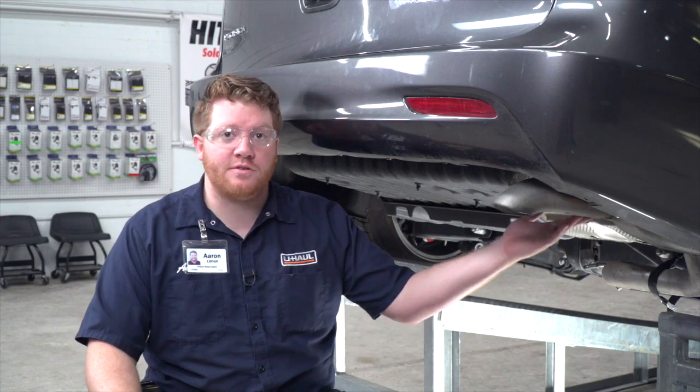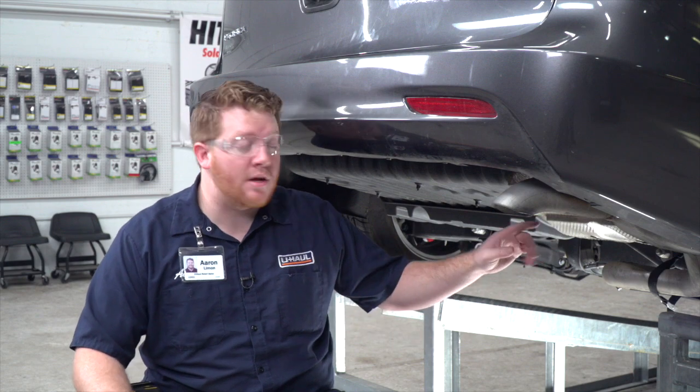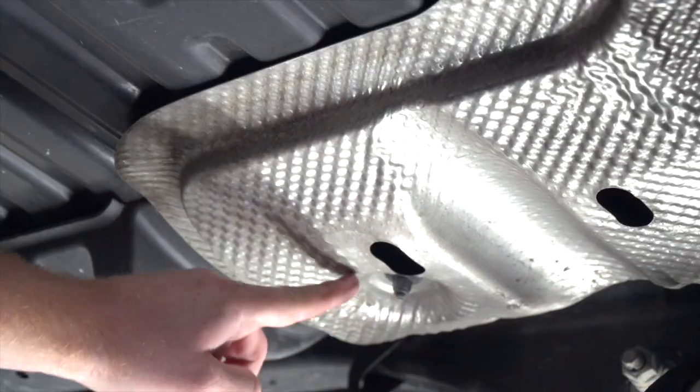Next we're going to remove our heat shield. It's held in by four nuts — here, here, here, and one right above the exhaust.